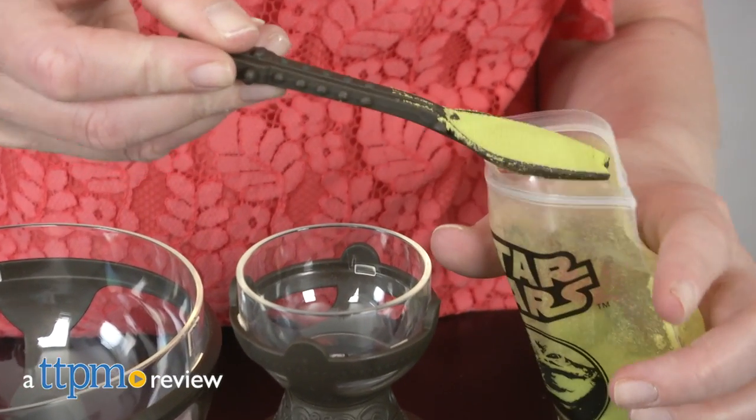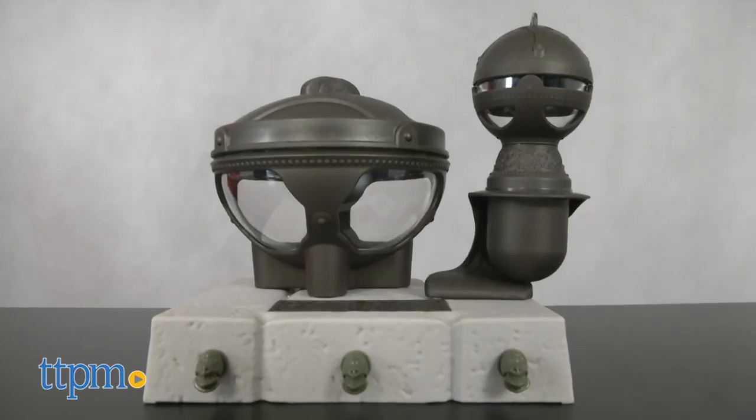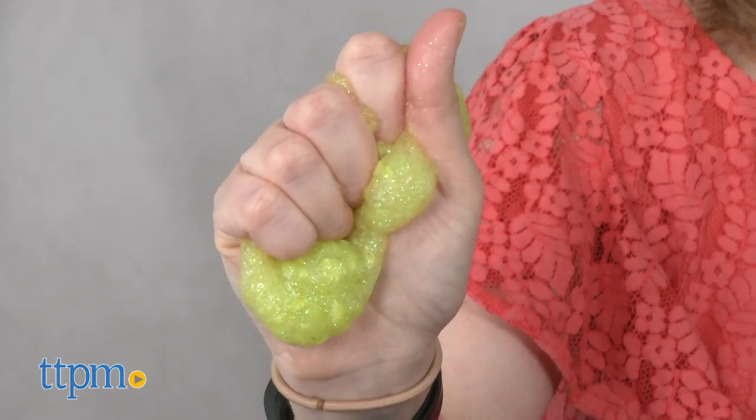You don't have to speak Huttese to make slime with this kid. Hi, I'm Laurie from TTPM, here with the Star Wars Science Jabba the Hutt Slime Lab from Uncle Milton. Looking kind of like Jabba's Palace, you can make ten Jabba themed slimes with different shapes, effects, and textures.